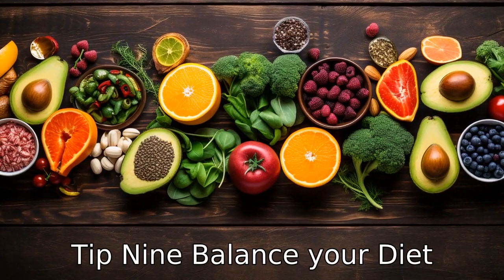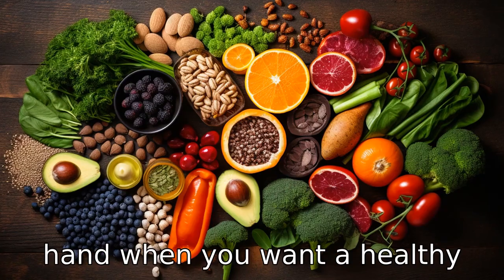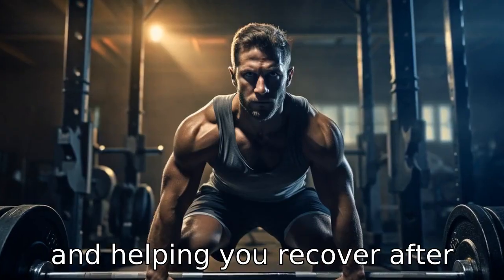Tip 9: Balance your diet. Exercise and diet go hand-in-hand when you want a healthy lifestyle. Make sure you're eating a balanced diet that supports your workout routine, giving you the energy you need and helping you recover after exercising.